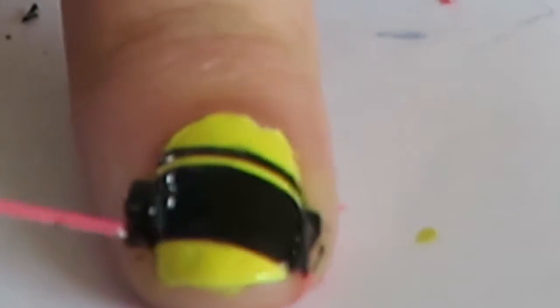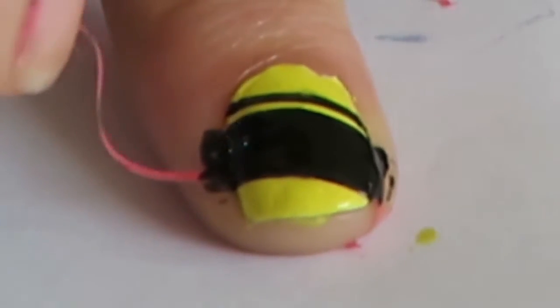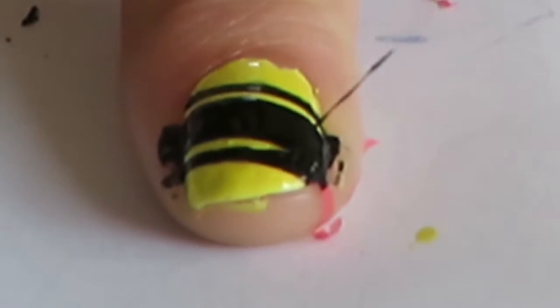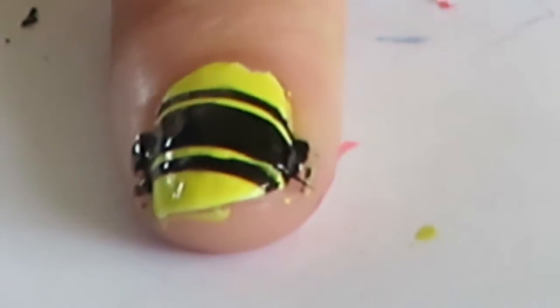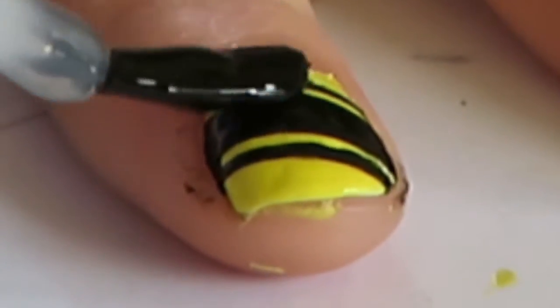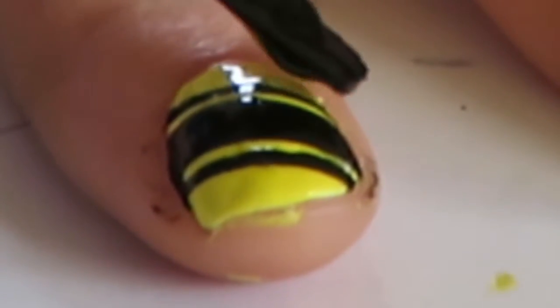If you make a mistake when pulling out the strips and the nail polish is still wet, depending on how bad the damage is, you might be able to use a paintbrush to fix the mistake. Once you've pulled the nail strips off, wait a bit for the black nail polish to dry, then add a top coat.